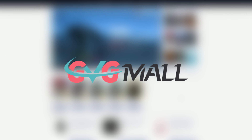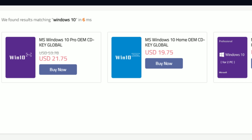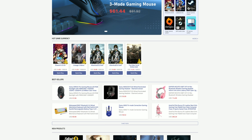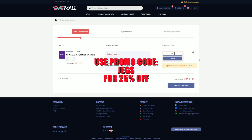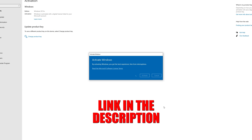Special thanks to GDGMall for sponsoring this video. They offer Windows 10 CD keys at very affordable prices, but they also sell items like in-game currencies, PC peripherals, and game keys at their website. Use our promo code JEGS to save 25% on your purchase. You can check them out in the description below.